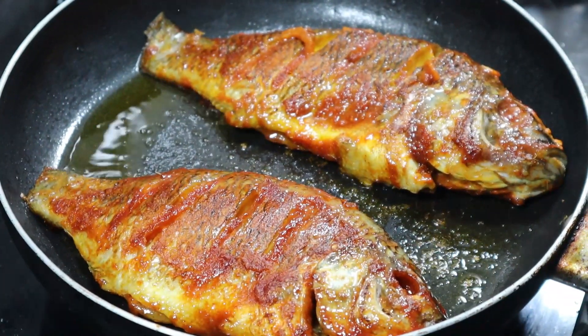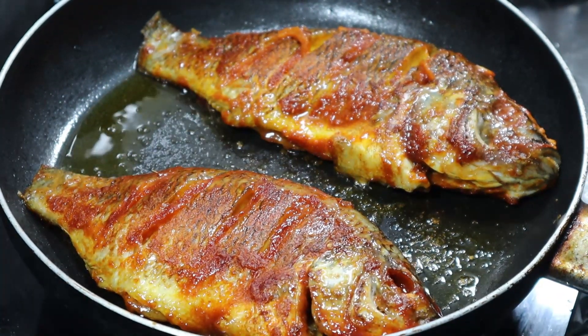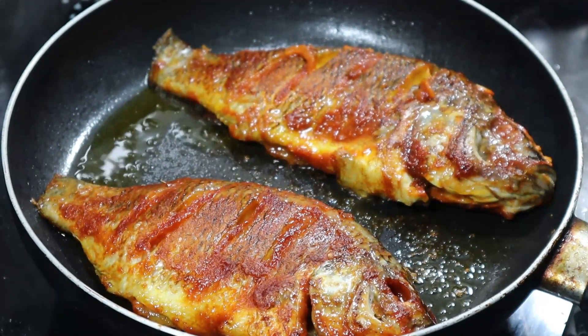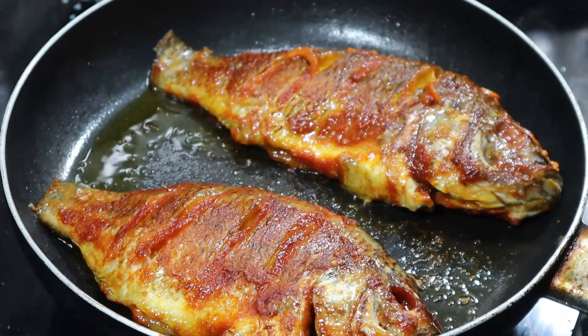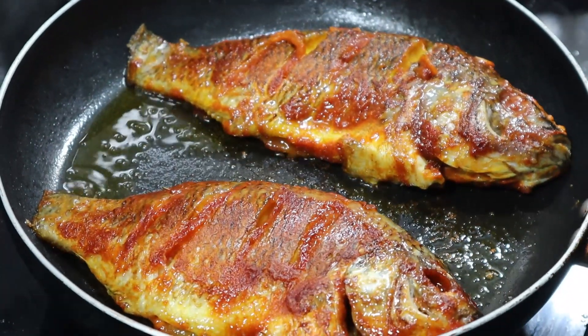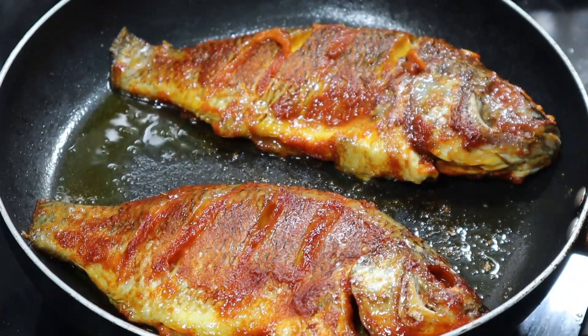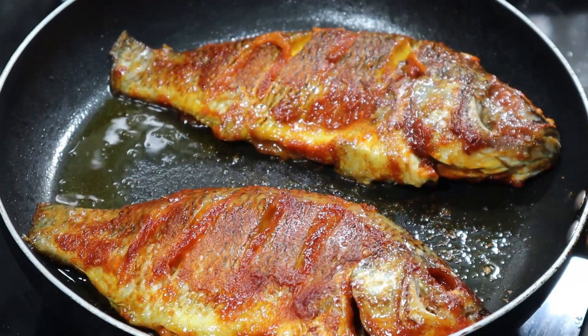Now the fish fry is ready — taste the taste. Please like and share. Thanks for watching.